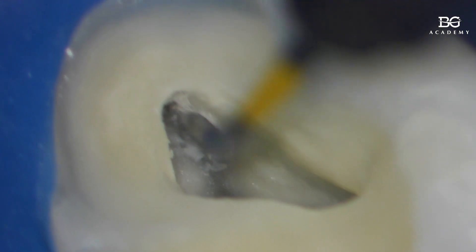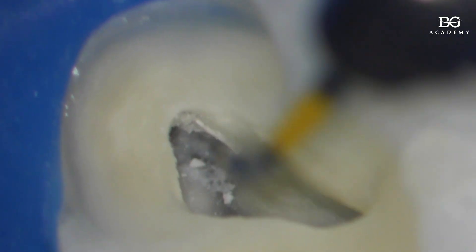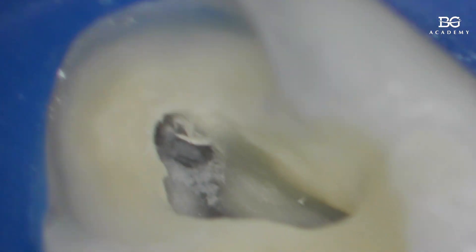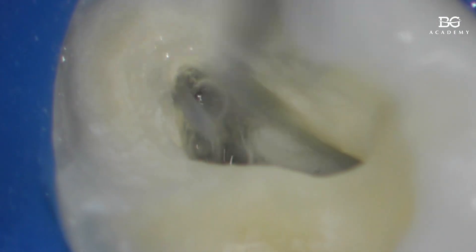Right now we're not working downward. The main work with ultrasound in this case is directed mesially, and a bit towards the buccal side — like this. If we're working with ultrasound without cooling, without water, it's literally just 10 to 15 seconds, then we rinse, dry, and wait.